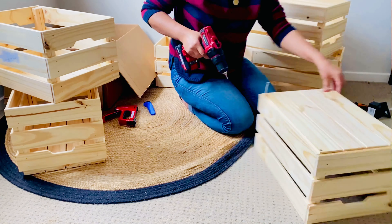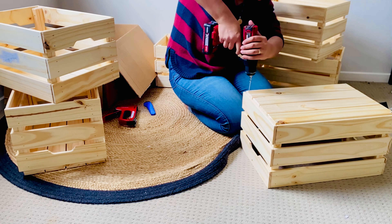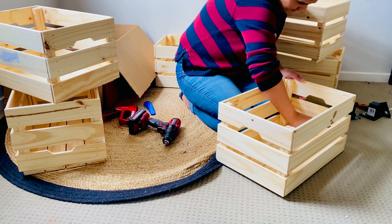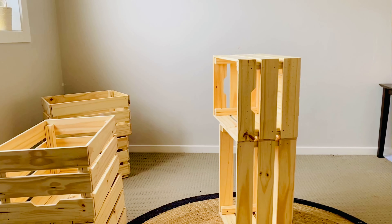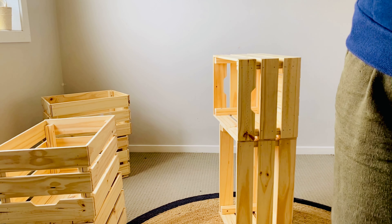Be careful while using this nail gun because its speed is very sharp. Always turn it off so that kids don't use it. So now all 6 crates are ready and we will assemble them.